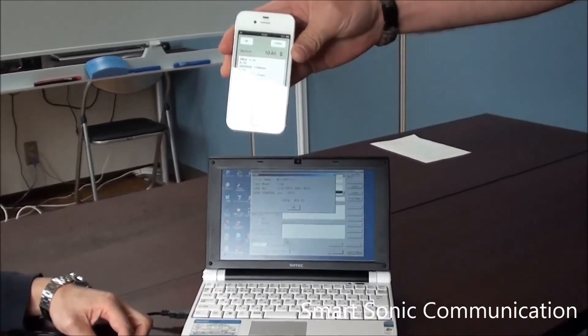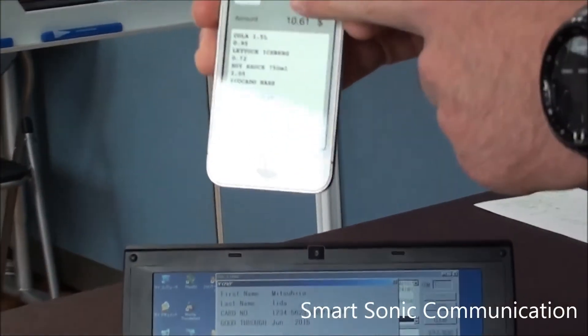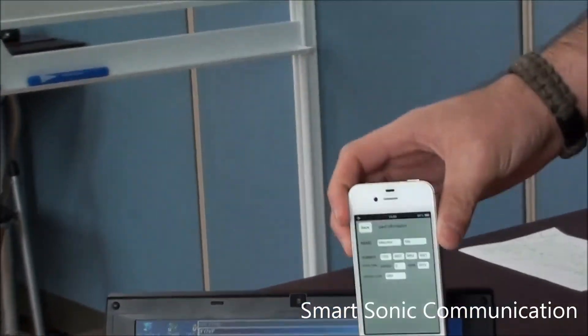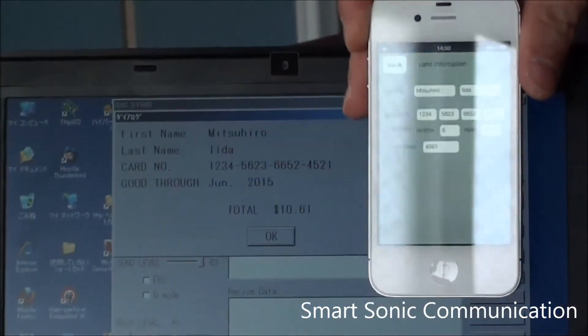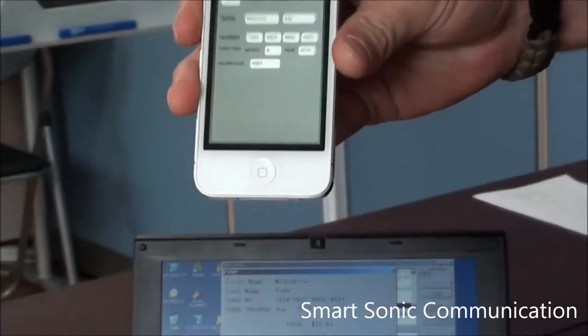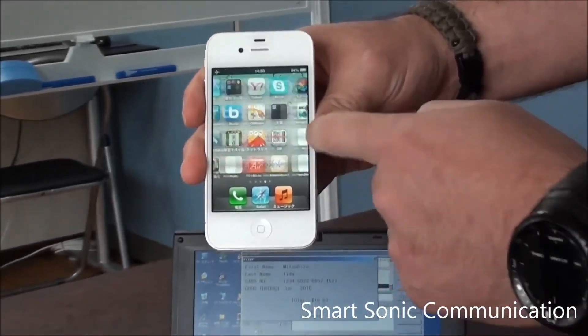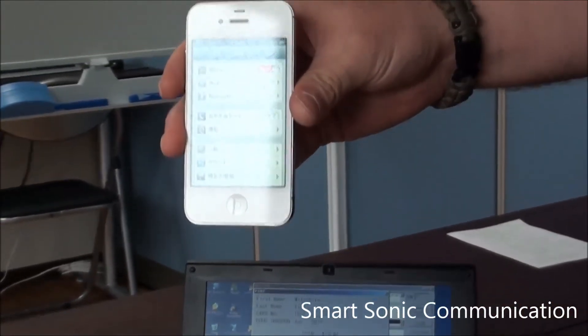You see all the information, the receipt of what we just purchased. And if you go back to the card information and look to the computer screen, we can see the information is all matched up. And just to be sure that this was not done with Wi-Fi or Bluetooth or any kind of trickery, we go back to our settings here — and see the whole time it was on airplane mode.